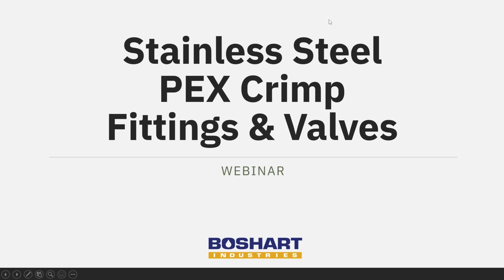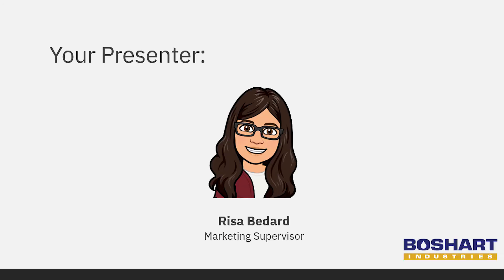Hey everyone, and welcome to our webinar on stainless steel PEX crimp fittings and valves. I want to say a huge thank you for joining us today. I'm Risa Bedard, the Marketing Supervisor here at Beauchard Industries, and today I'm joined by Steve Hudson, our Quality Assurance Manager, and Paul Erb, our Research and Development Manager.